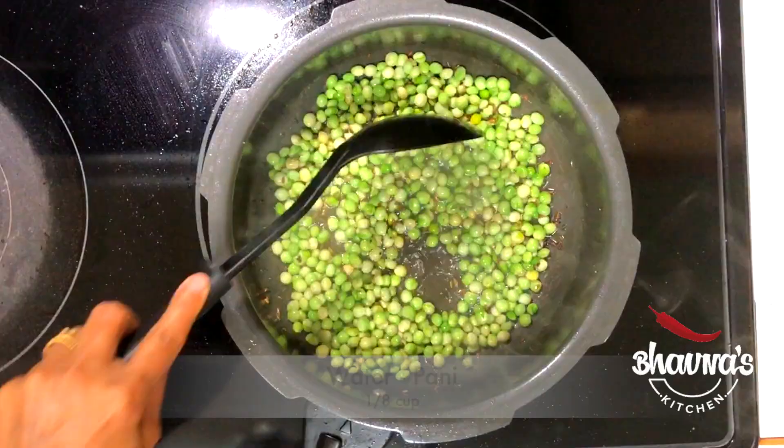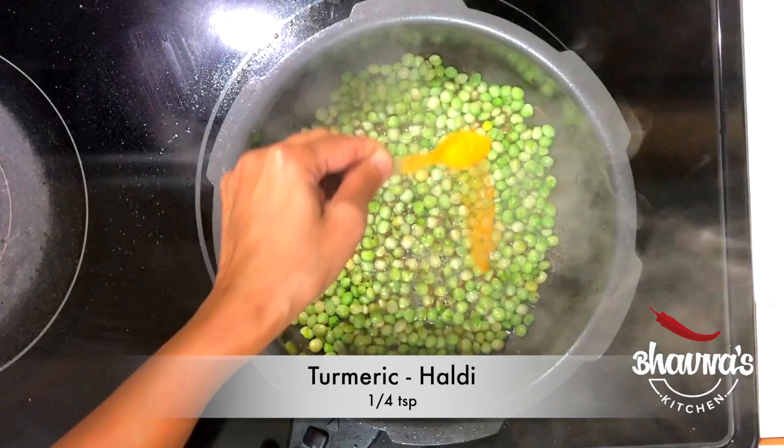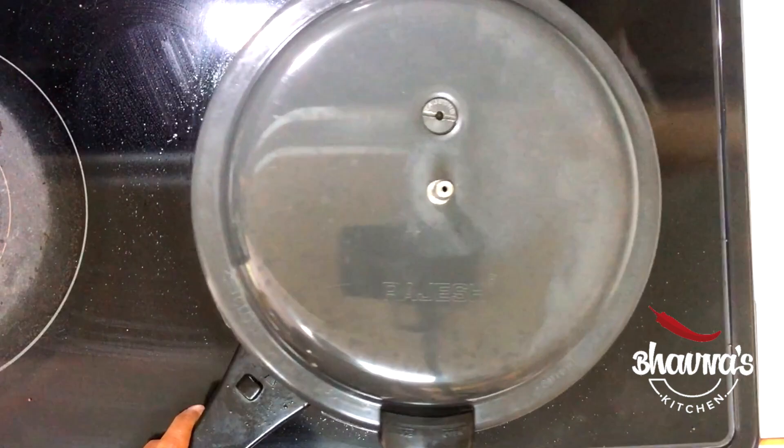Add turmeric powder. First, I'm going to cook the duver pigeon peas — about two to three whistles.